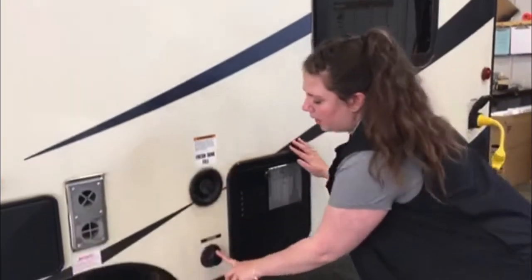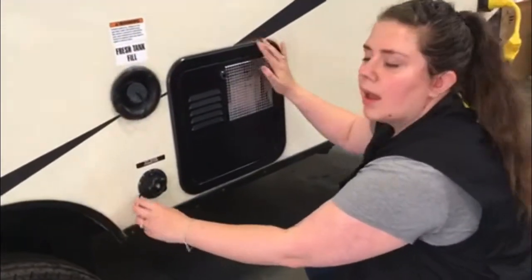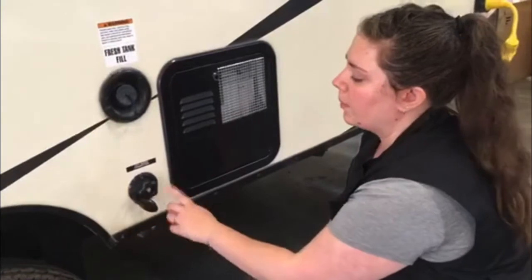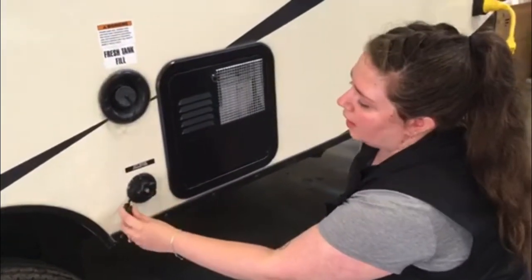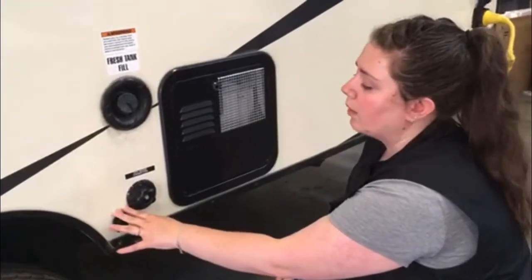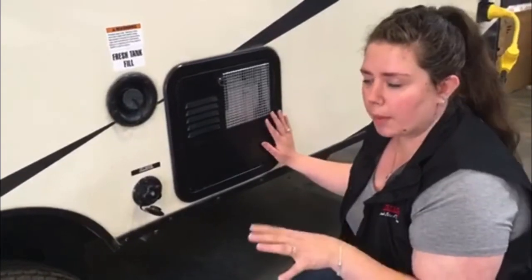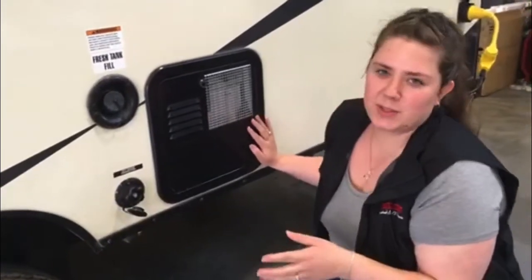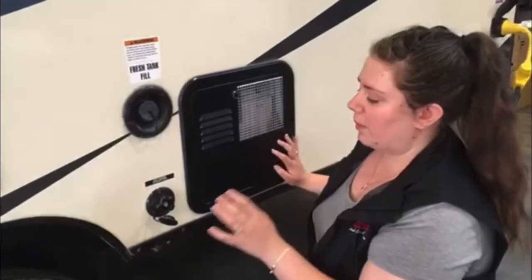Beneath that is your city water connection. This is for when you have a site with full hookups — you're going to hook up a white drinking hose to that. You're also going to want to make sure that you have a pressure regulator hooked up as well. Most campsites may say they have proper pressure, but it's better safe than sorry — just make sure you do have a pressure regulator to keep everything good.